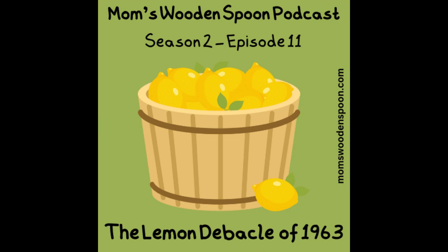I will say, however, that I would eat this over orange Jell-O with grated carrots and green olives. On that note, that's it for this episode — thanks so much for joining us and tasting the lemon debacle of 1963. While you'll probably never make this recipe — please don't — you might want to check out the picture at momswoodenspoon.com. Be sure to set your alarm for our next episode on February 26th, where Carrie and I will be getting a little nutty with a sweet treat from 1974.